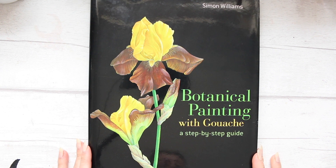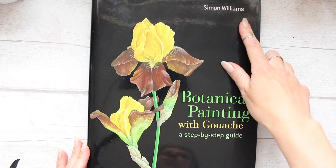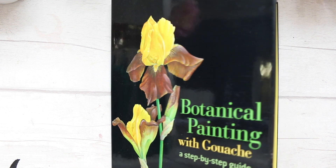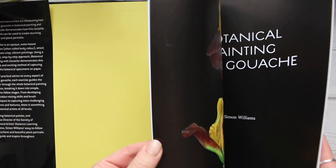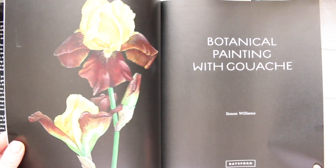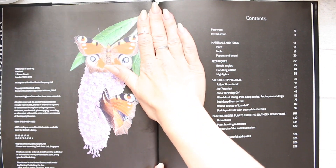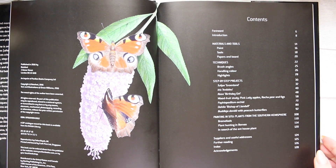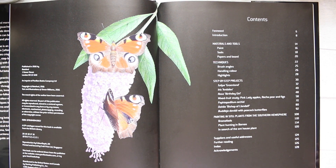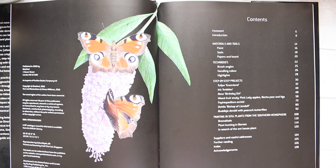Hi everyone, today I want to share this book with you. It's called 'Botanical Painting with Gouache: A Step-by-Step Guide' by Simon Williams, published in 2016. It's a different take on traditional watercolor botany. I recently added gouache paints to my supplies and was curious how different gouache flower paintings would look, so I wanted to explore a little bit.